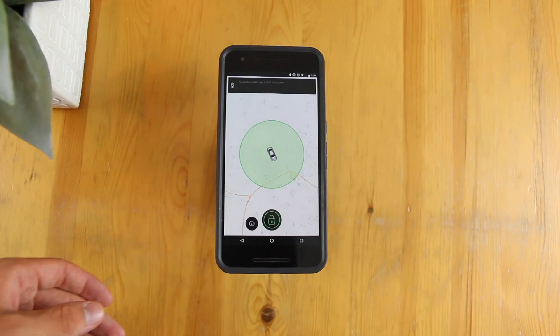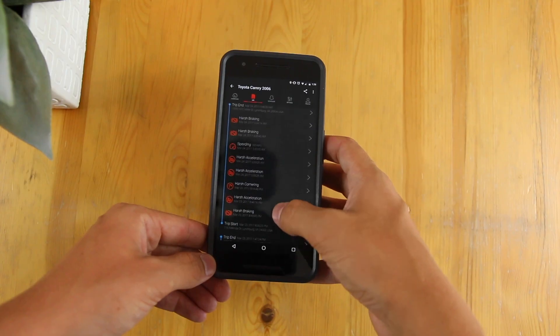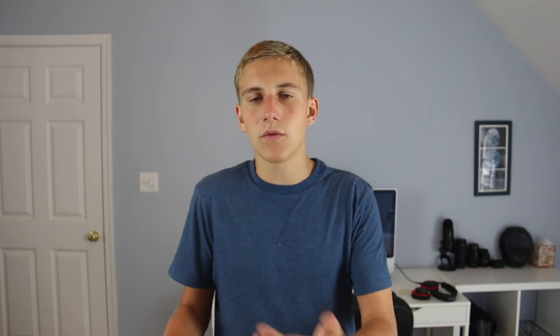Through the app you can set up notifications. There's a lock button which means if your car is moved in any way from that position, CarLock sends you a notification almost immediately and tracks your car in live time. There's also a log that tells you where your car went, how long the trip was, how long you were driving, and what you did during that trip — like harsh braking or harsh cornering.